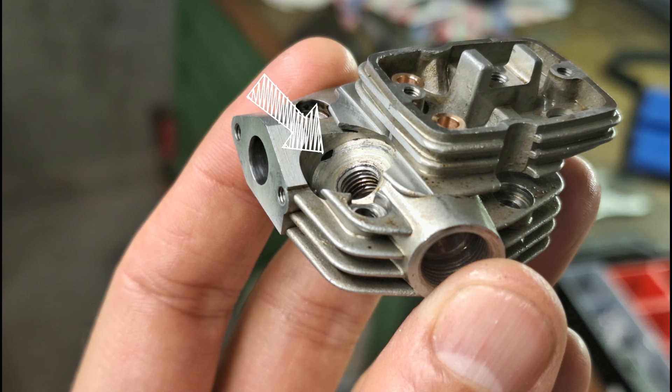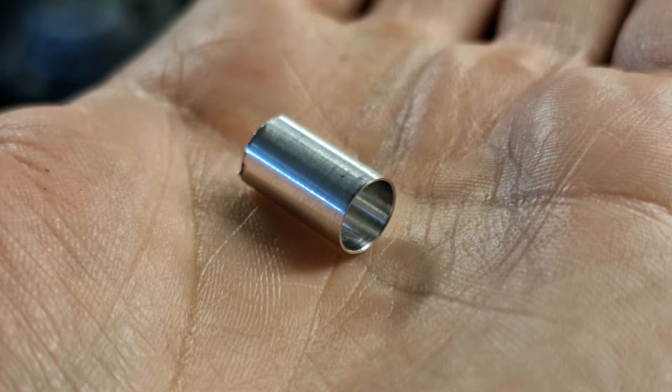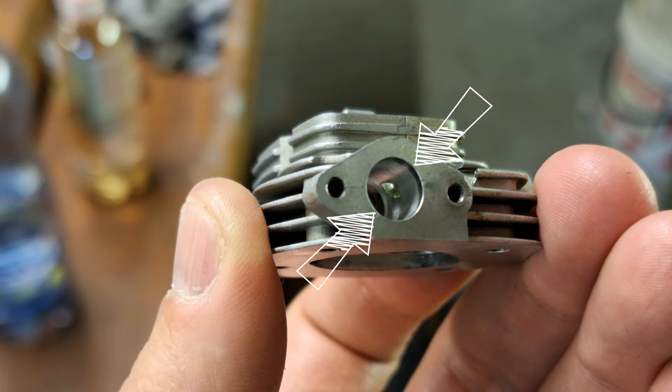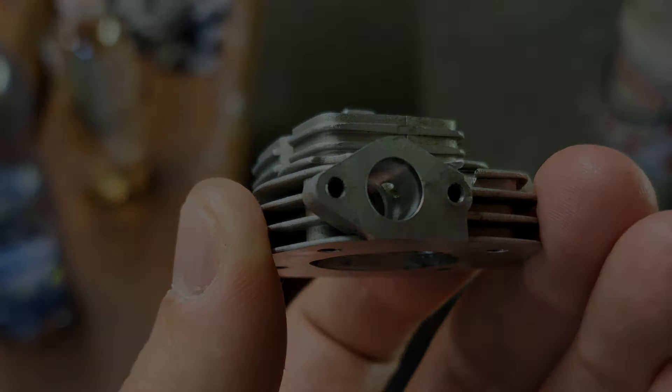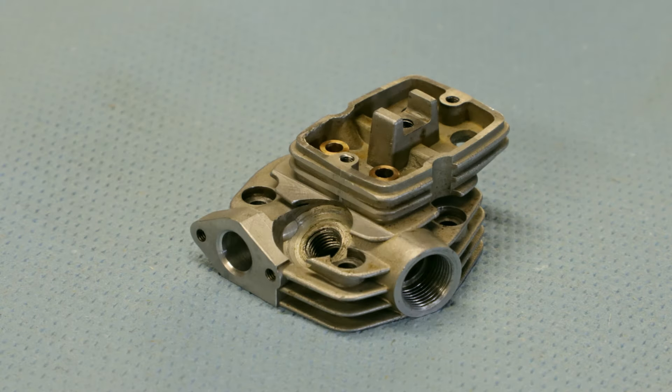And then — disaster. Material breakthrough at the inlet duct. I wanted too much and drilled too big. After thinking about it for a few days, I came up with the idea to install an aluminum sleeve. I enlarged the inlet duct from 6.8 to 7.5 millimeters and then inserted the aluminum sleeve with the original diameter of 6.8 millimeters. Fortunately, this worked well and the material breakthrough has now been repaired. Here you can see the aluminum sleeve instead of the breakthrough.